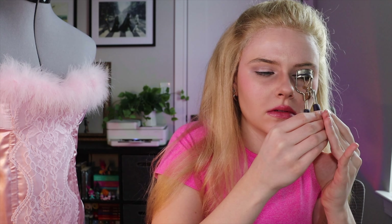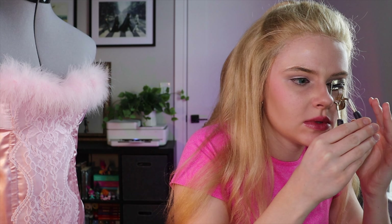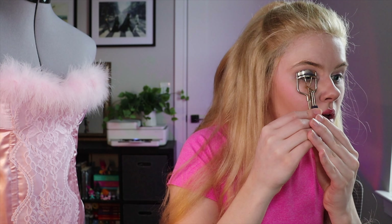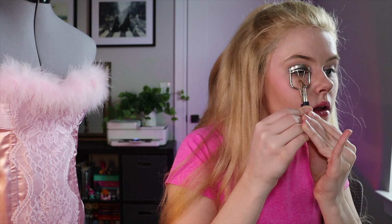I'm gonna curl my eyelashes. Ow! Oh my god, oh my god, oh my god. Something's happening — just ripped out my eyelash! You evil little tool. Well now I'm crying — not helpful, not helpful. That was painful. Let's proceed, extra super careful this time.